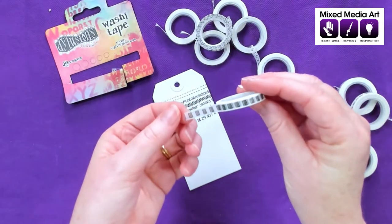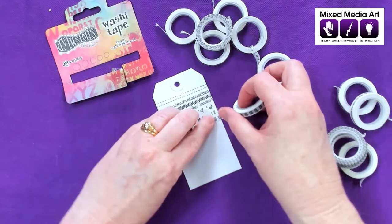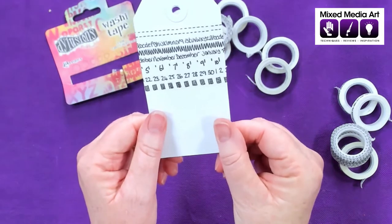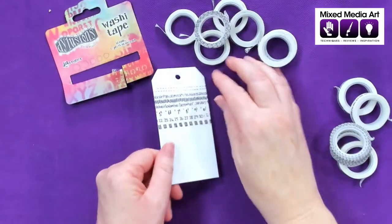Some little zigzaggy checkboxes, which give us a cute little dash border. And you can see how you could easily add colour to that as well. Being black and white, it's easy to add some colour over the top with your markers.